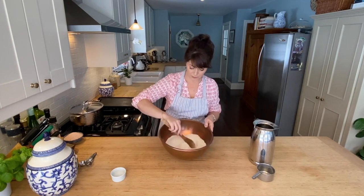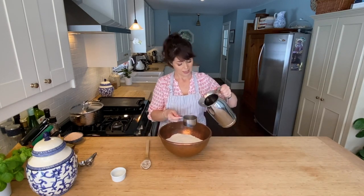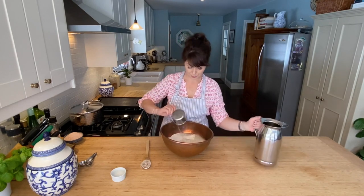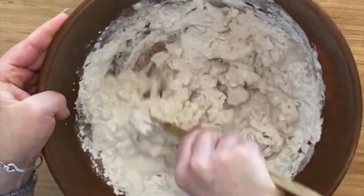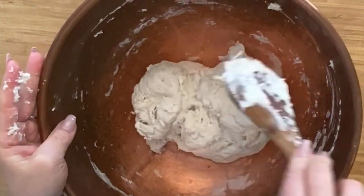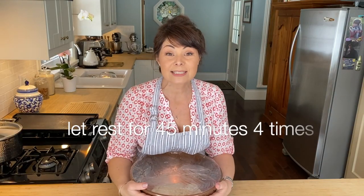Give that a bit of a stir. Now we're going to add two cups of water. It can be cool water, it could be warm water — it doesn't make a big difference for this recipe. Just two nice full cups. Give that a stir. Now we're going to cover it nice and tight with plastic wrap and put it in a nice warm spot for 45 minutes.